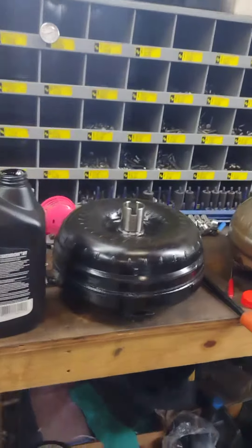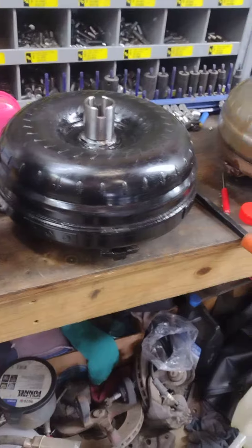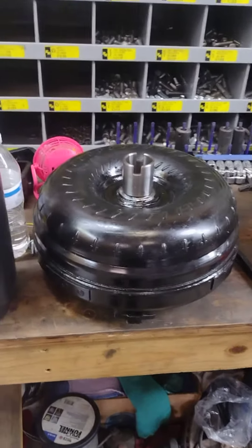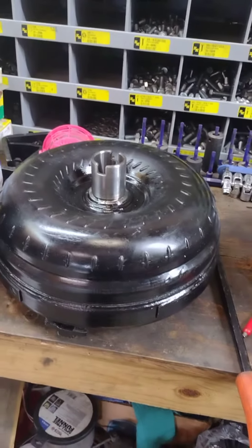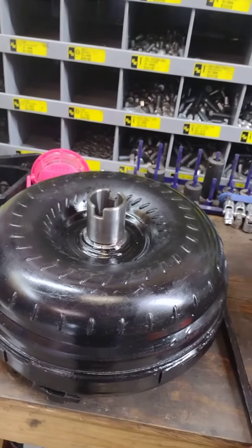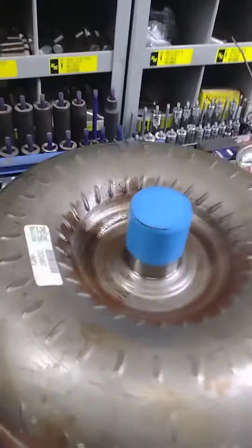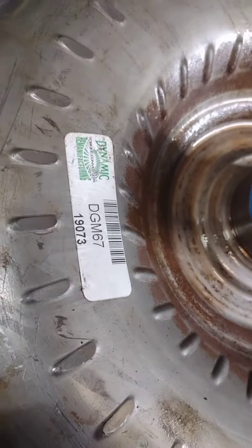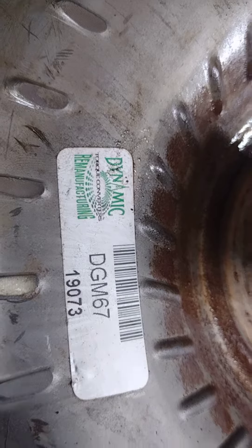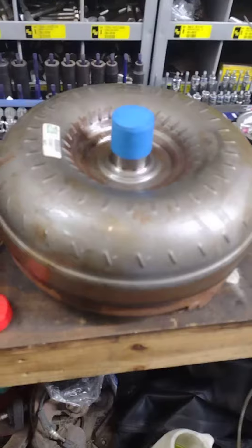What we're doing today is putting the FTI 3k stall in this truck, because I'm going with a Stage 4 BTR cam and need a larger stall. I was told when I bought the truck that the transmission was rebuilt — you know how those things go when you buy something, chance they're telling the truth, chance they're not. The torque converter that came out does have a sticker — dynamic torque converter remanufacturing, there's a barcode and a number.